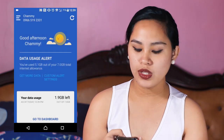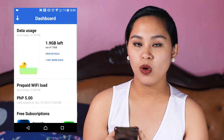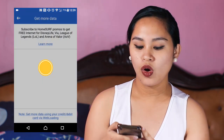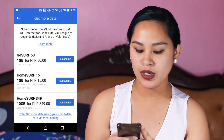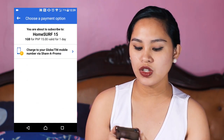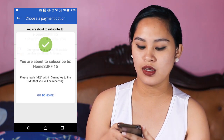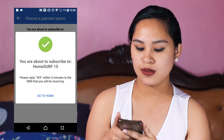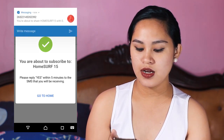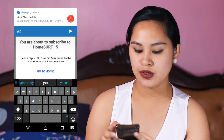Go to the dashboard, then select 'Get More Data.' Select Home SER 15 or whichever promo you want. Then select 'Charge to your Globe or TM mobile,' click it, and then select 'Proceed.' A text message will arrive — just reply YES.